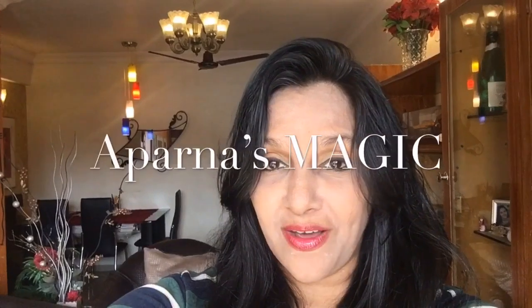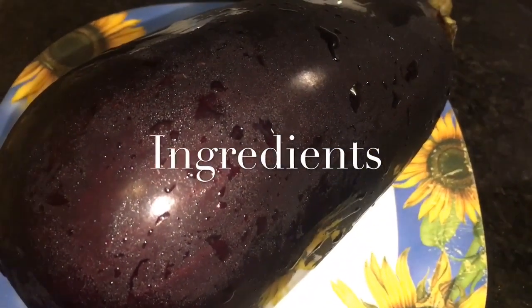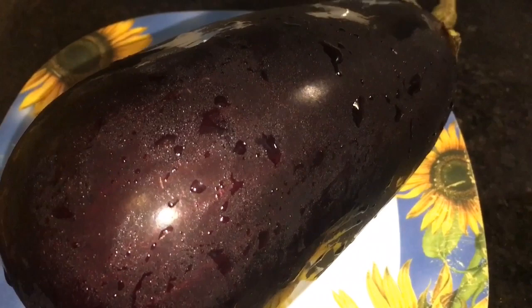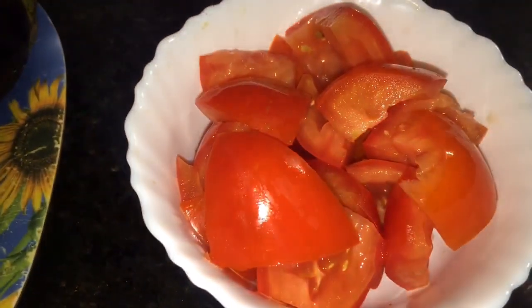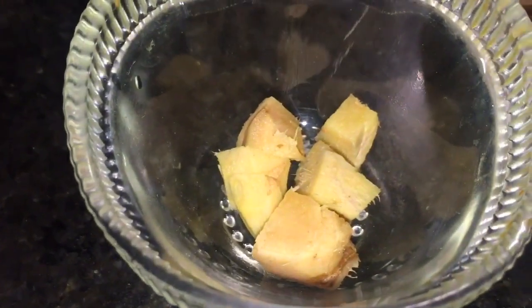Hi friends, this is Aparna and welcome to Aparna's Magic. Let's go to the kitchen and get started. We need baingan or eggplant. This is chopped tomatoes — I take two medium size tomatoes. This is adhrak, that is ginger.